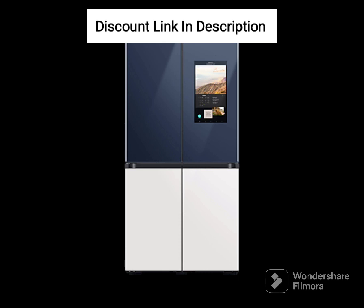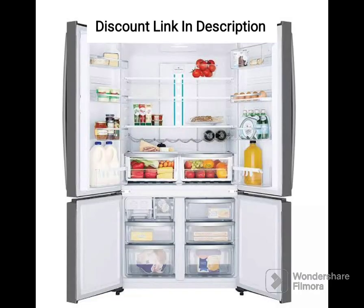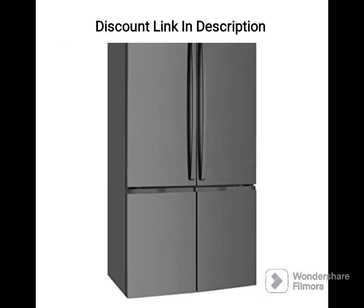Other features. The refrigerator has a door alarm that alerts you when the door is left open for too long, ensuring that the food stays fresh. The shelves are made of toughened glass that can withstand heavy loads and are easy to clean. The refrigerator also has a vegetable and fruit box that keeps them fresh for longer.